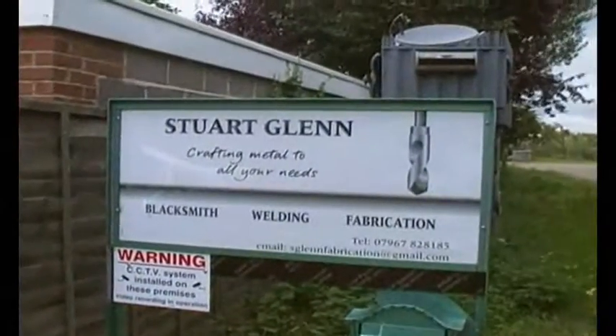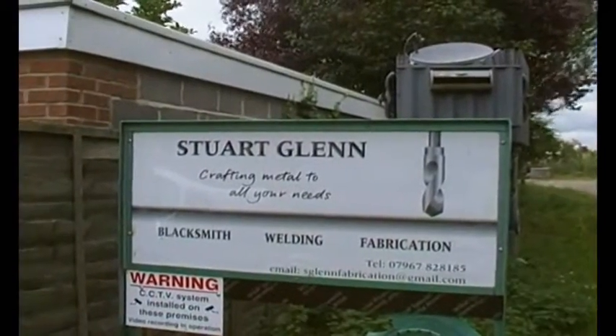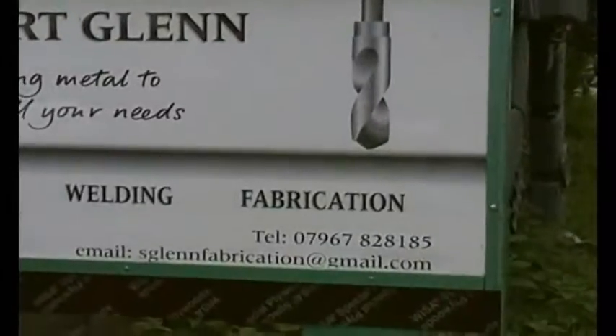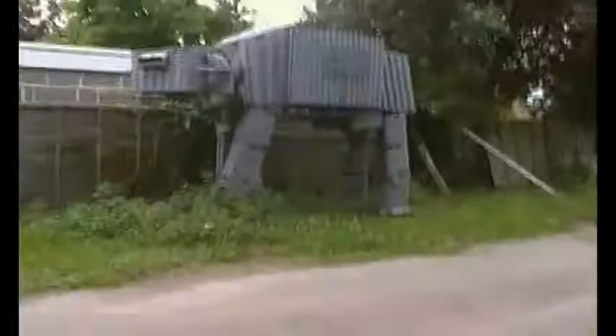So this is just a bit of interest. I've come over to see Stuart about one or two pieces. And as you can see, he just makes stuff. So this is what we've come to see — an AT-AT Walker out of scrap.